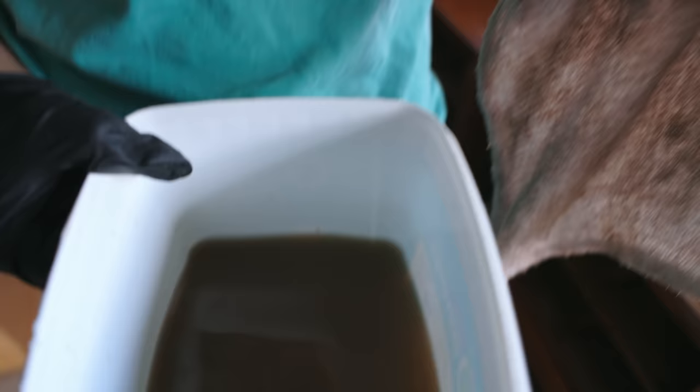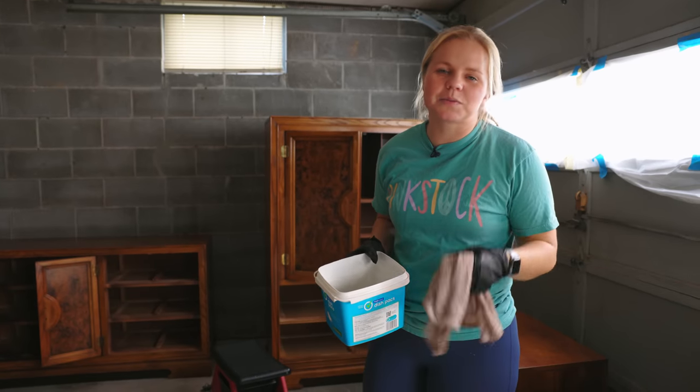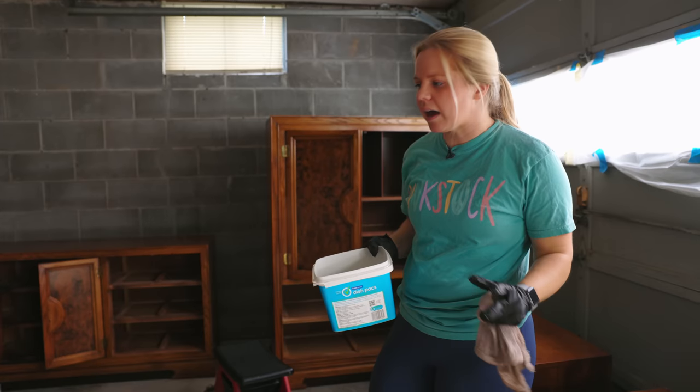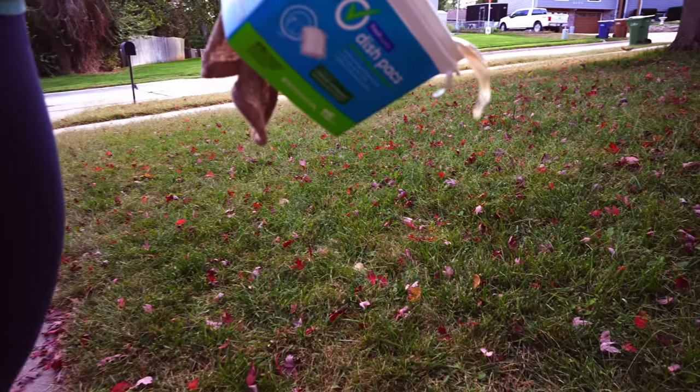We got some dirty water. A majority of this filth is from the insides where it's super dusty, because the lady that sold them to us had actually cleaned them, so the outsides really weren't too bad, but those insides — very necessary to get those cleaned.